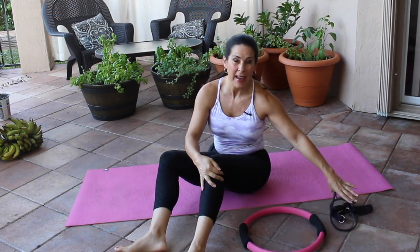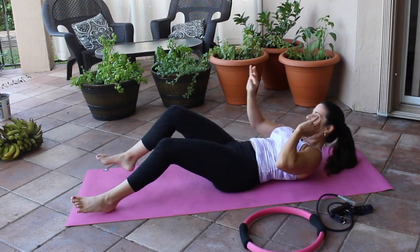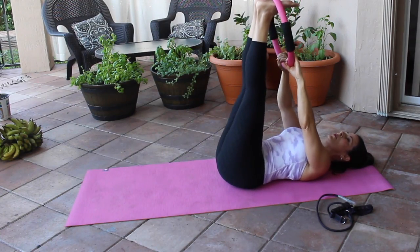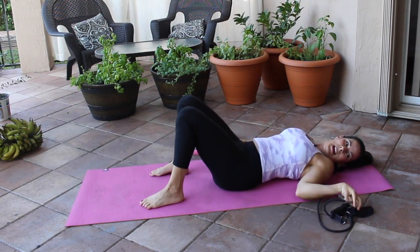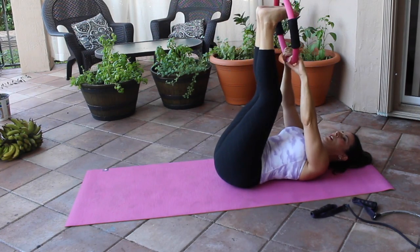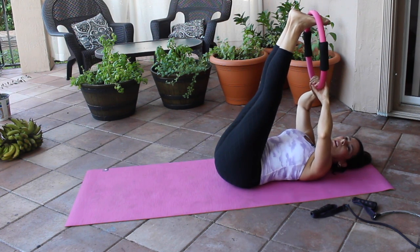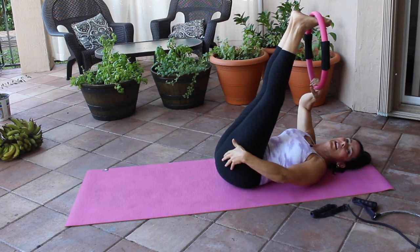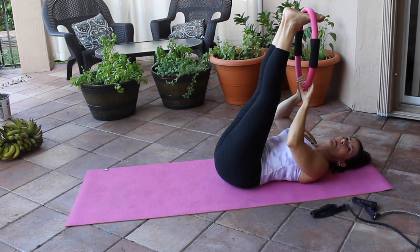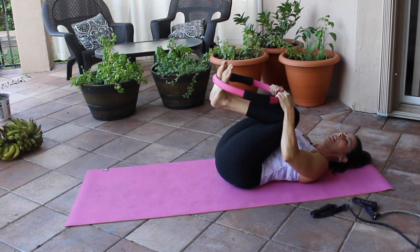We're going to lie down. I'll show you how to do it with the ring and with the band. If you're using the ring, just put your feet in; if you're using the band, use it this way to guide you. We're going to put our feet in the ring and pull our legs to our body — feel that nice stretch in the hamstrings. The Pilates ring and the band are a great way to help guide your body. Now let's bend our legs and bring our knees to our chest.